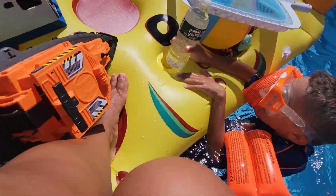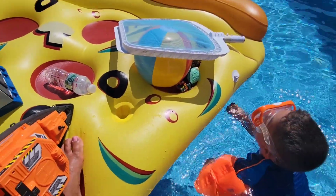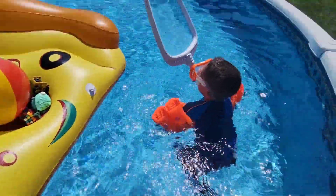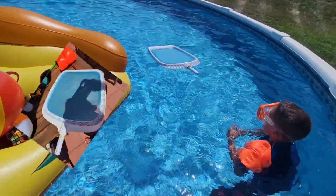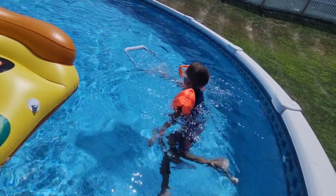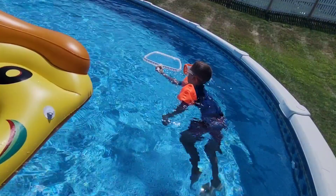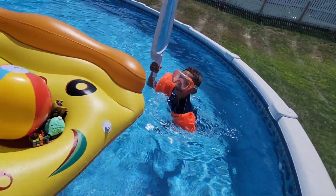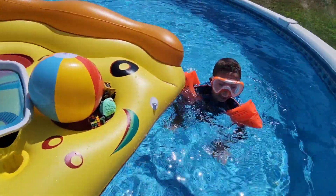Let's put it back in the water holder. Next one — a net. Let's see if the net that we use to scoop up leaves and bugs will sink or float. It floats! Let's see if it sinks. Nope, it floats.